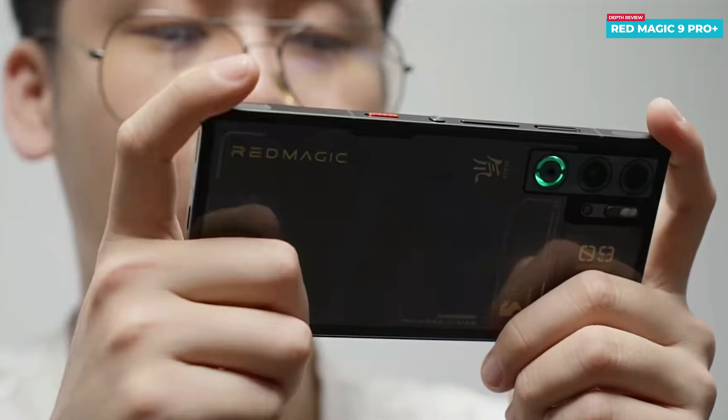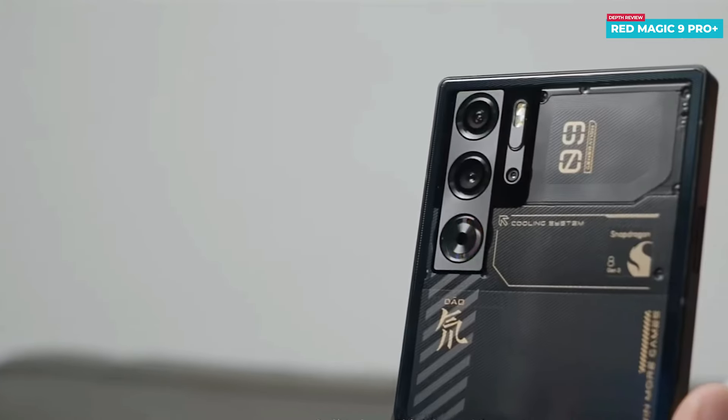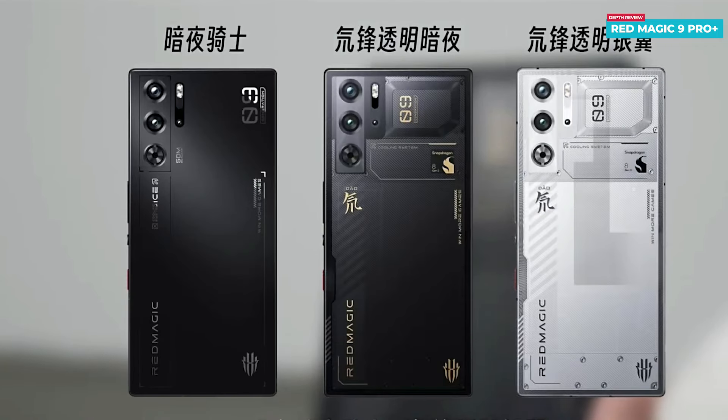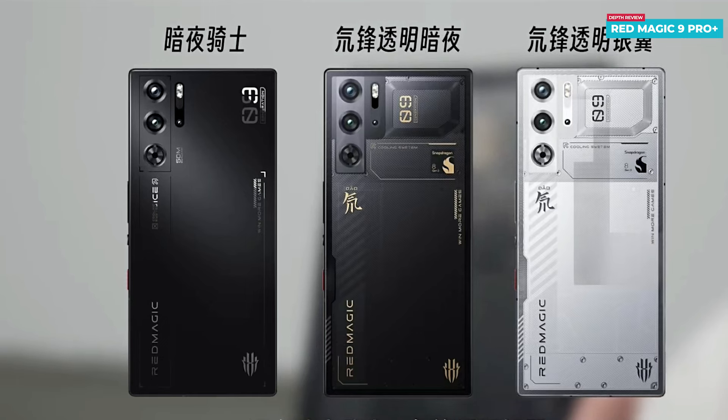Holding the phone, you won't experience the usual awkwardness of a camera bump — it feels remarkably unified. Weighing in at 231 grams, the phone offers a well-balanced feel when held in either the left or right hand, adding to the overall comfortable grip. The Red Magic 9 Pro Plus comes in three striking colors: Blade Transparent Dark Night Edition, Night Blade, and Transparent Silver Wings.